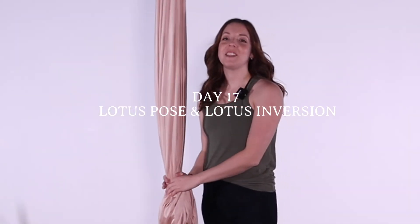Hi everyone. Welcome back to day 17 of our 31 days of aerial yoga. Today we're going to learn another inversion — it's going to be our lotus inversion.